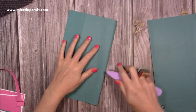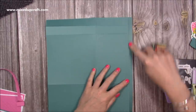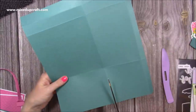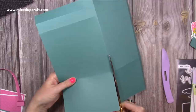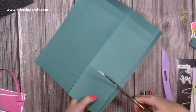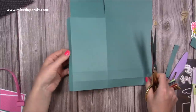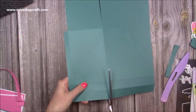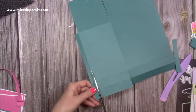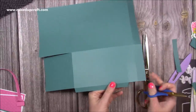First of all we want to fold and burnish all of the score lines. With the larger piece I've got this half inch tab on my right hand side and two sections along the top — this is the base. We want to do a little bit of cutting: along the bottom I'm just going to cut up to that first score line, then remove this section completely. Flip it around so now that half inch is on the left hand side. Cut down those two score lines and then remove this corner completely.